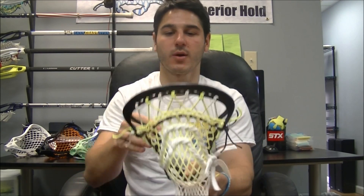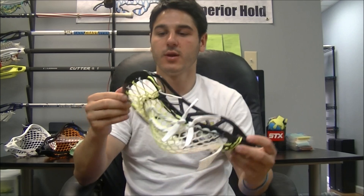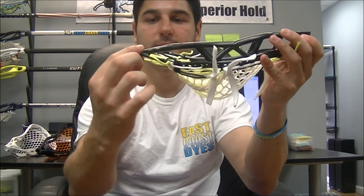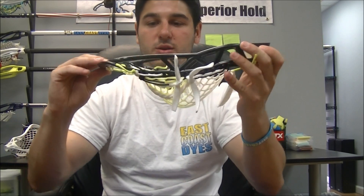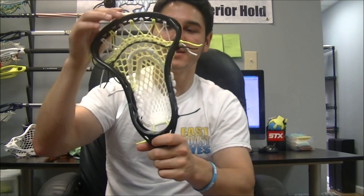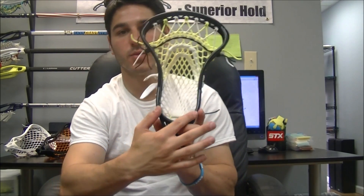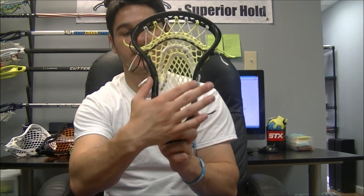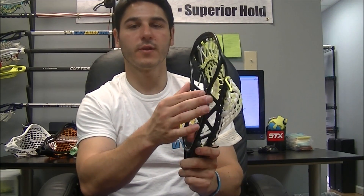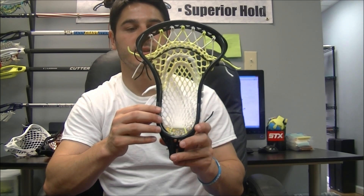You can definitely feel just from holding it that it's a little bit stiffer. You can see the throat, or the scoop here, is very flat and tapers down to being very flat, which will help with ground balls and get you a little lower to the ground. This is an X-Spec head, so legal for all levels of play. The face shape is actually very nice — it's got the legal three inches at the bottom with a really good flare, and the face shape is kind of reminiscent of the CEO.